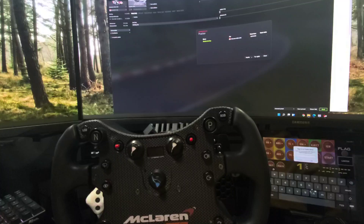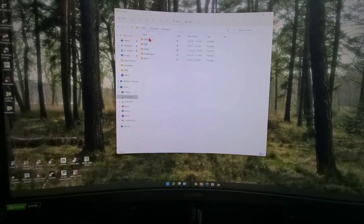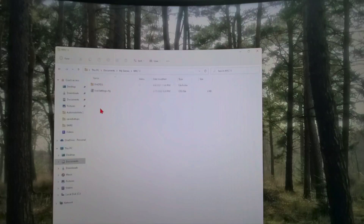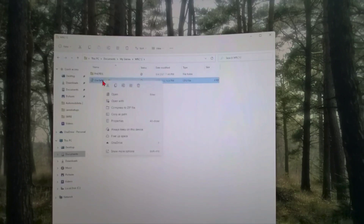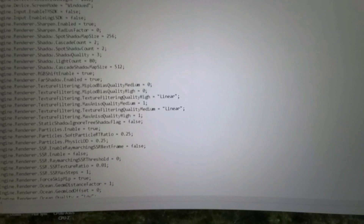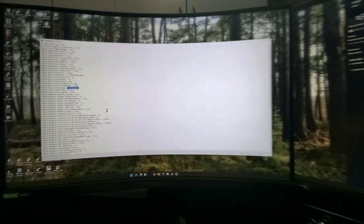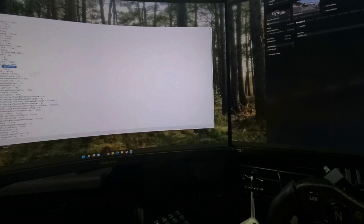In some other games — like WRC — you need to go into Documents, under My Games, and there's a config file there. We'll look at WRC 10 as an example, which has Usersettings.cfg. Open this in Notepad, and you can see there is a custom resolution set there: 7,680 by 1,440 in windowed mode. This is important to make sure that you span into all three screens properly.